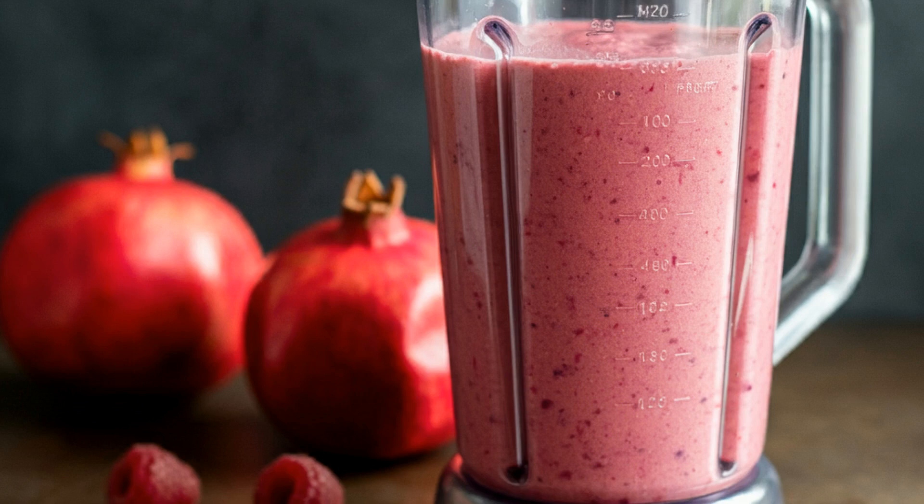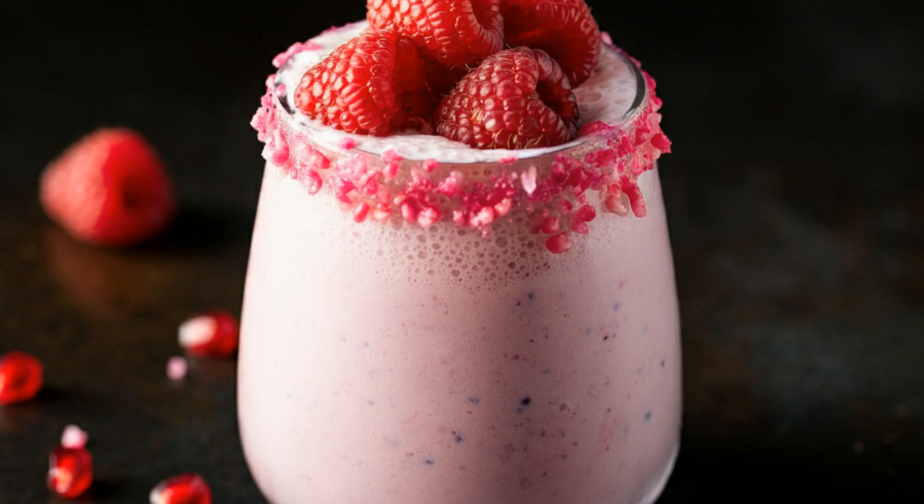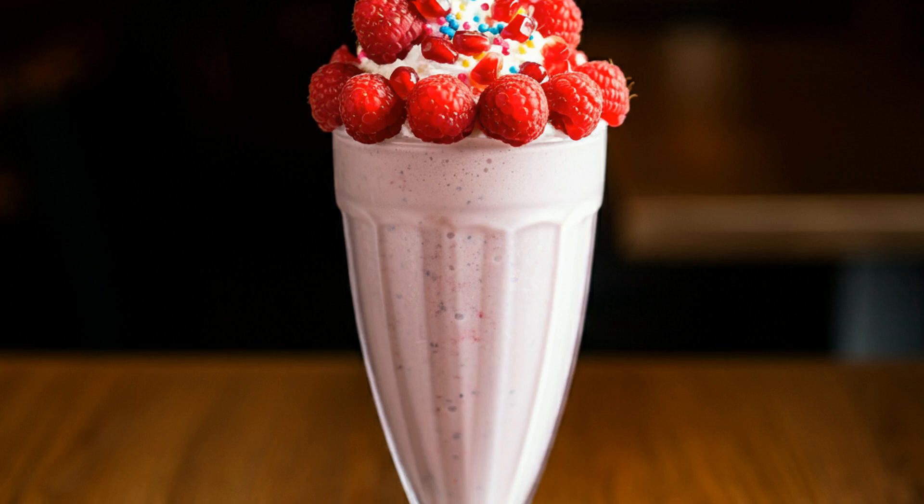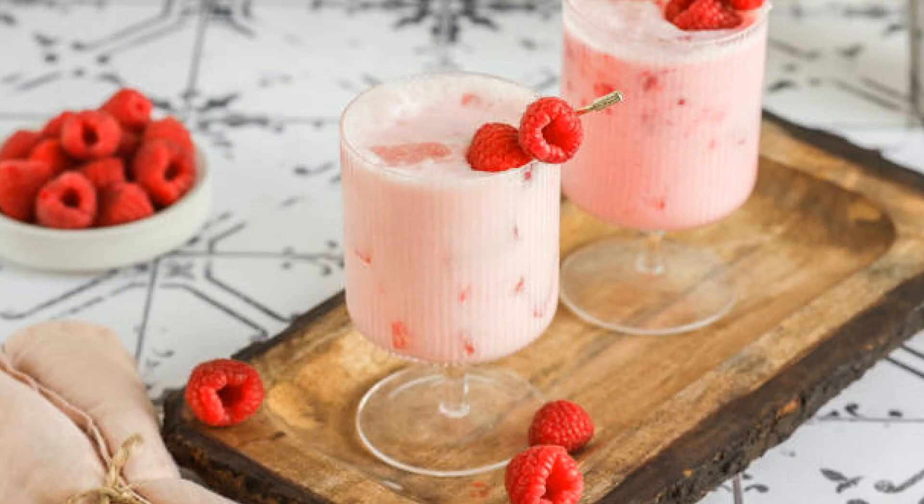And now, just blend it until smooth. Watch as the beautiful pink color starts to form. Finally, pour it into your favorite glass and top it with a few fresh raspberries for that extra pop of color and flavor. Wow! The tanginess of the pomegranate and raspberries mixed with the creamy vanilla ice cream is just next level good. It's fruity, refreshing, and creamy all in one.